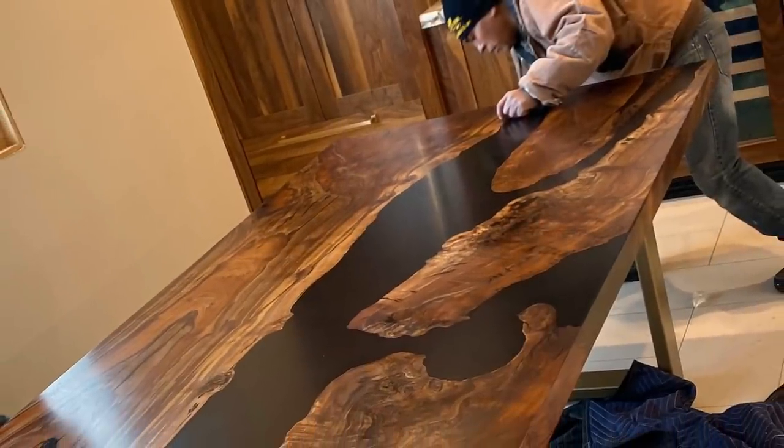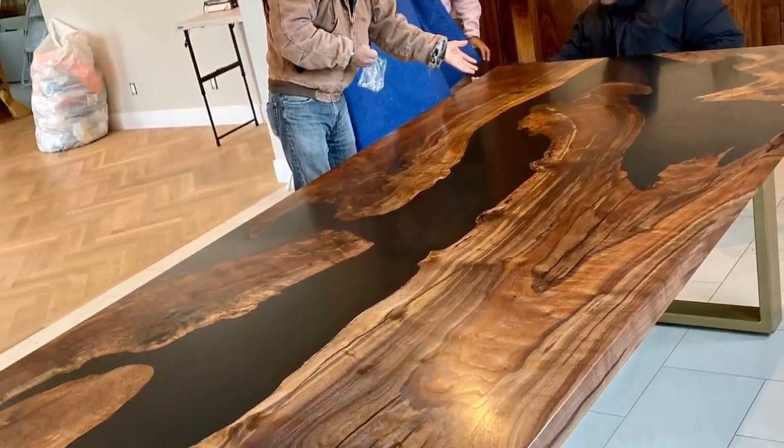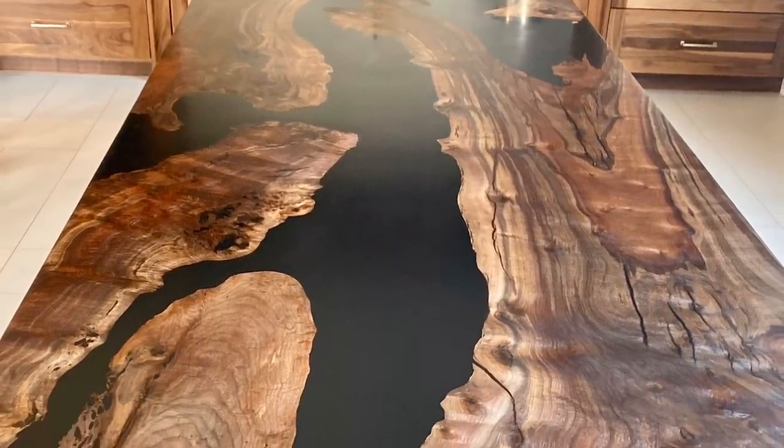I didn't mention the legs on this, and believe it or not, those were pretty easy. Instead of building a giant crate, we actually just wrapped them in moving blankets and some plastic wrap, threw them on top of the crate, and that's all we had to do to include the legs. Pretty simple addition to avoid building a giant crate.